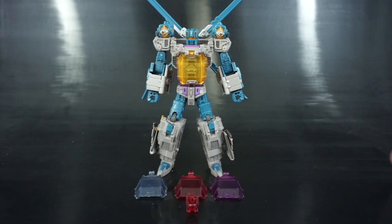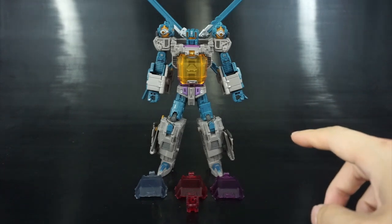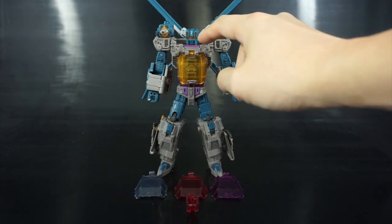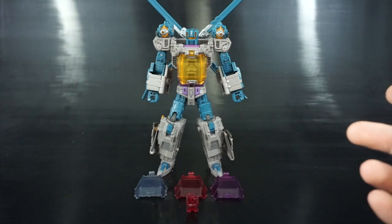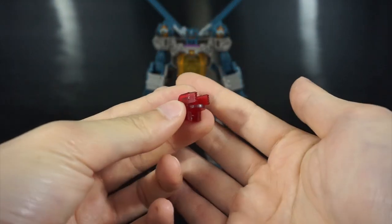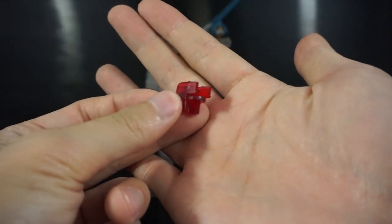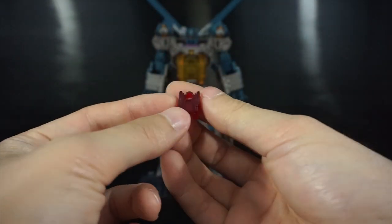Here we have Warbortron's Whirlwind, and these are the stock pieces. He comes with a lot of translucent yellow. His eyes are not actually G1 accurate — the character always had red eyes — which is why this replacement kit comes with a translucent red light piping piece.